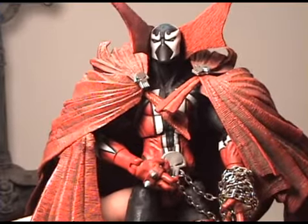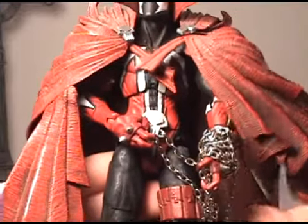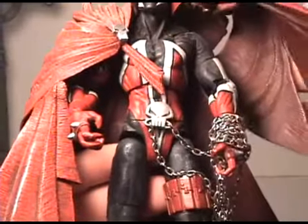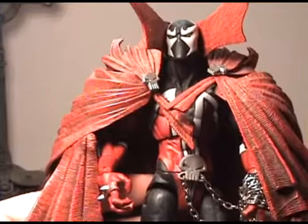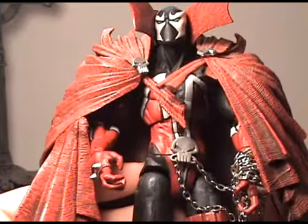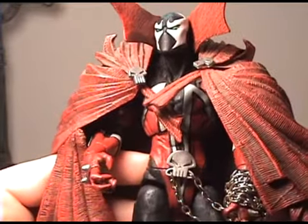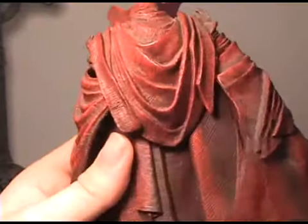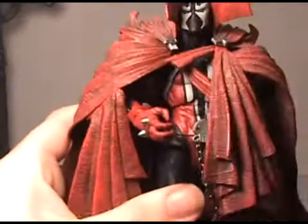Here we have Spawn up close. You can see that this has really nice detail, and this chain you can just wrap around his arm. From what I heard, this is the only figure in this line that was articulated, and as you can tell, you can see all the creases and all the joints — he's very well articulated. This cape here is just really awesome looking, layered and really cool.